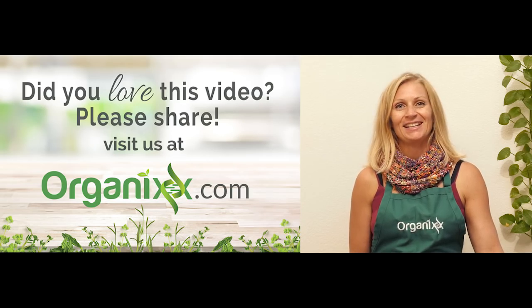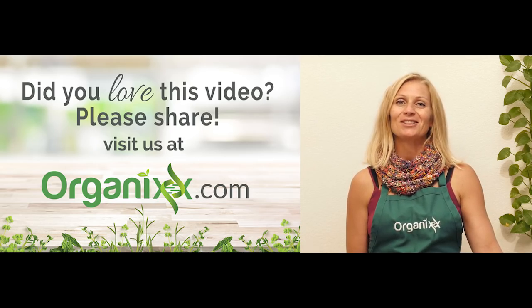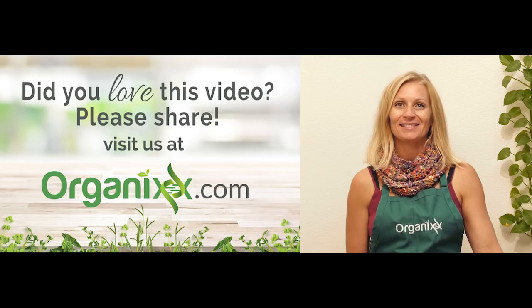Thanks so much for tuning in today. I'd love to hear your feedback. Also, subscribe to our channel so you don't miss any of our new videos. Bye.